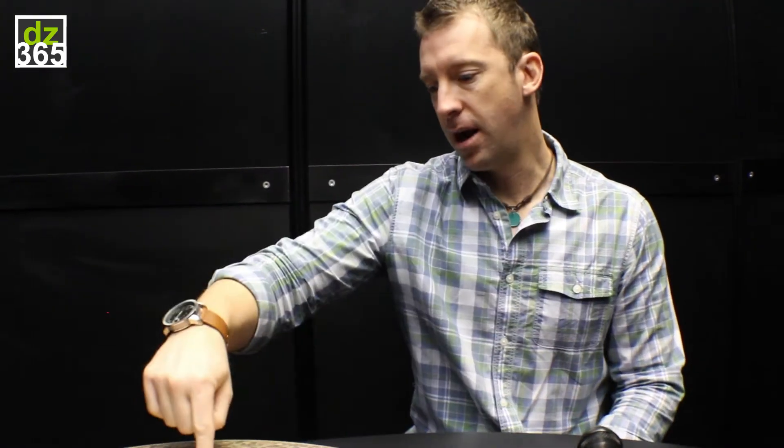Too many times cymbal companies have tried to do it too literally — like, here's the ride, here's the crash. That's not what I wanted. I wanted a ride that I could crash on, but it didn't sound like I was crashing on a ride. When I crash on it, it's like, oh, you have a 21-inch crash cymbal. And then as soon as I'm riding on it, it's like, oh, you have a 21-inch beautiful ride.